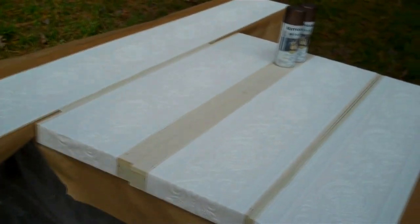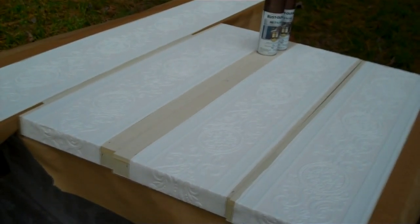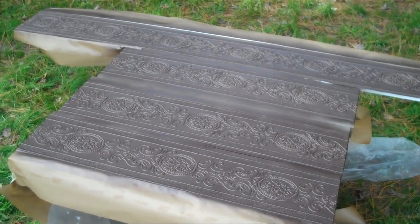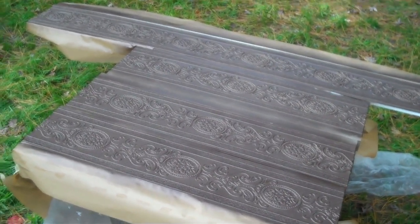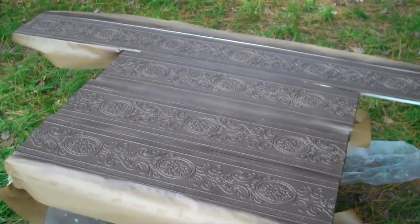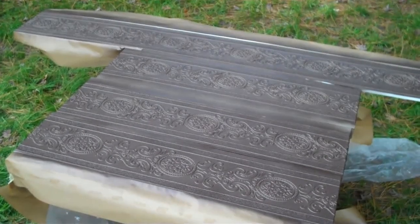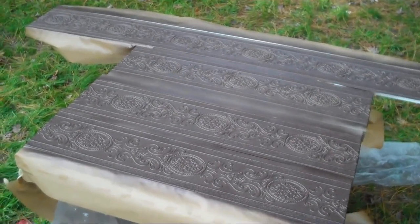This is the first step in getting the wallpaper to look the way I want it, and I'm excited. I finished painting with the metallic paint — I didn't have to wait an hour between coats. The sun came out and it's very forgiving; you can actually wet coat right on top of it, so I went about ten minutes between coats. But now I'm definitely going to give it an hour, maybe an hour and a half, before I dry brush on top of it. I definitely want to make sure it's dry before that step.